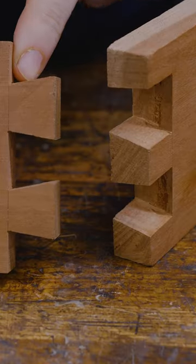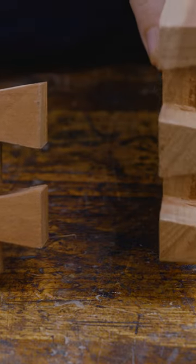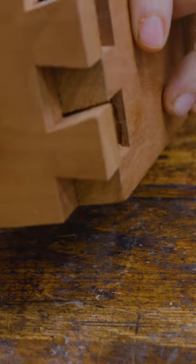Classic argument: tails first or pins first? When cutting a dovetail joint, you have tails and you have pins. The question is, which one do you cut first?